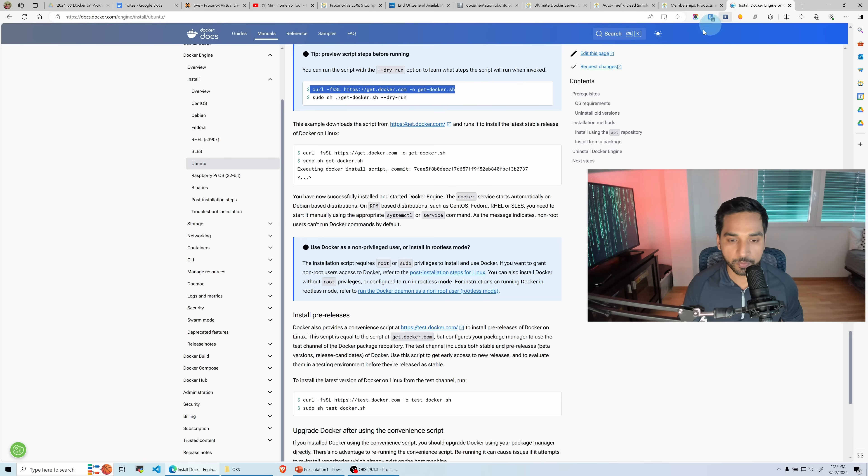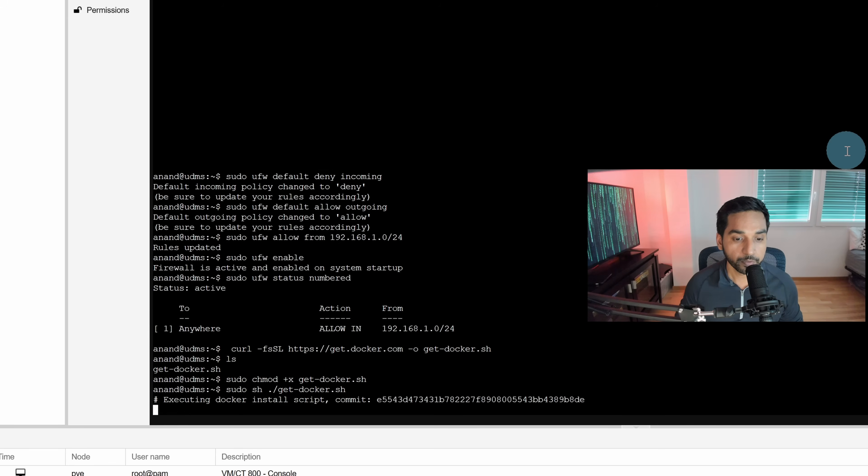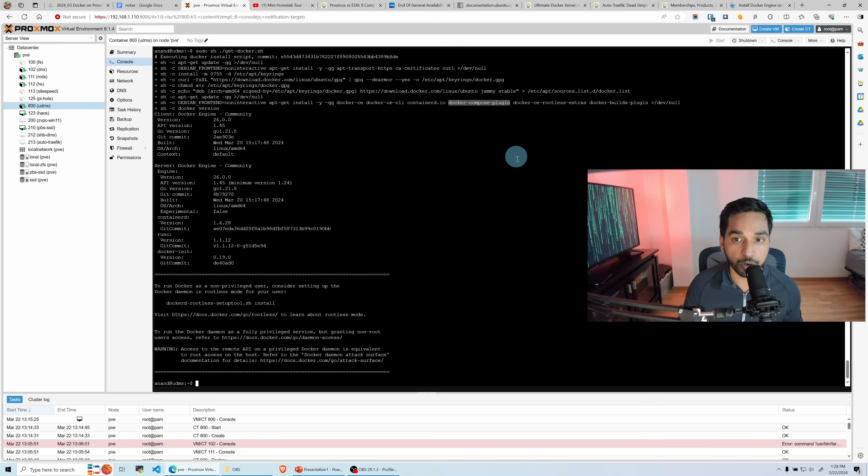Now run the script — we're going to skip the dry run since I've already tested it and know it works. Paste the command and let it run. This will go through a bunch of different steps, pull the right Docker image, and have it installed on your system. It only takes a few seconds. Notice that the Docker Compose plugin is now automatically installed when you install Docker — this wasn't the case previously. Compose is now a plugin and you can use it right away without any extra steps.